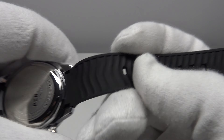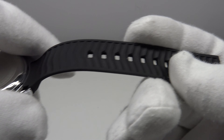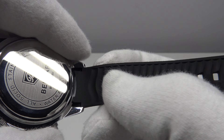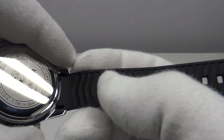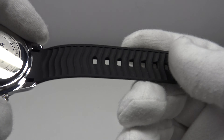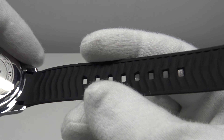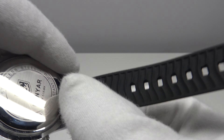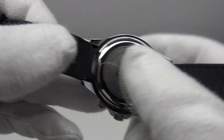The underside of the strap has moulded grooves engraved into it, which is very practical — it allows air circulation and lets sweat wick off the wrist, so it won't be uncomfortable or sweaty in warm weather or during active wear over long periods. A nice feature to have rather than a smooth underside.